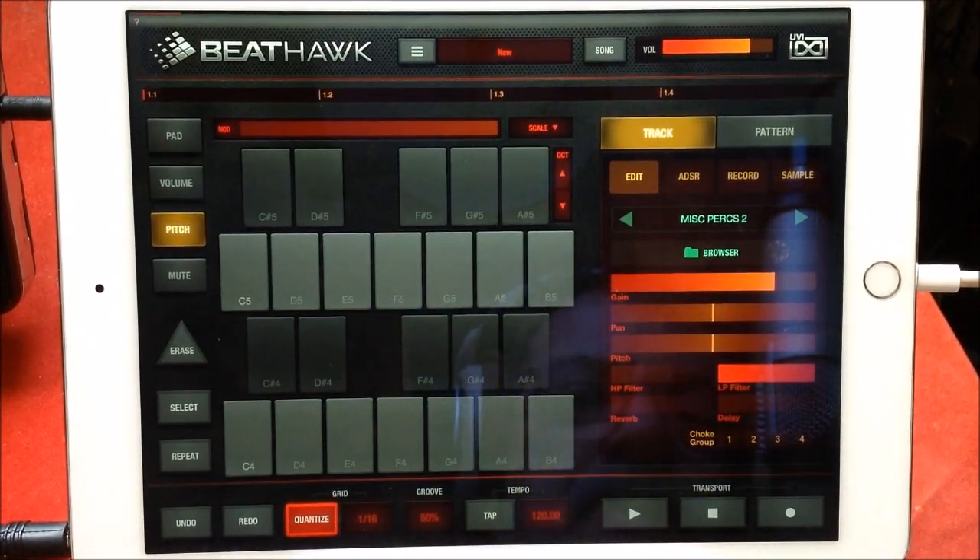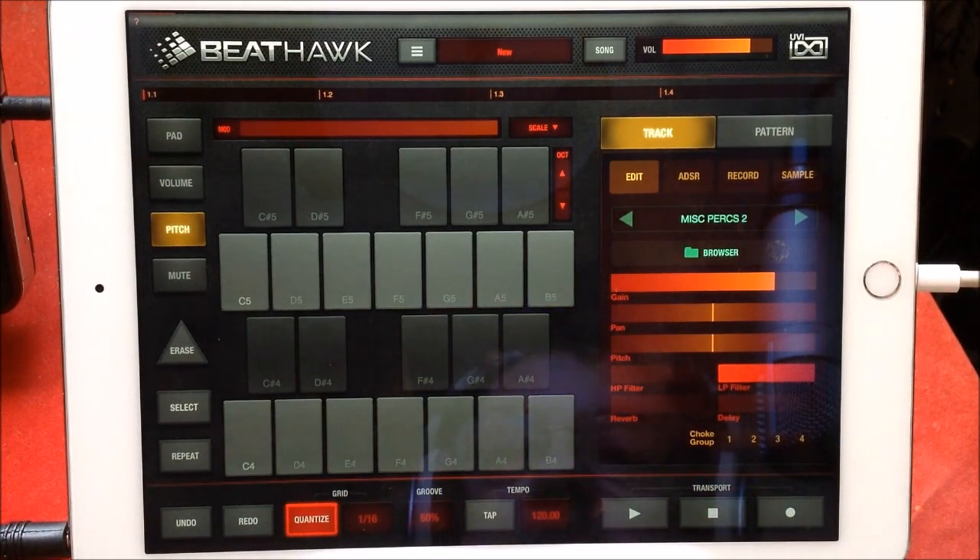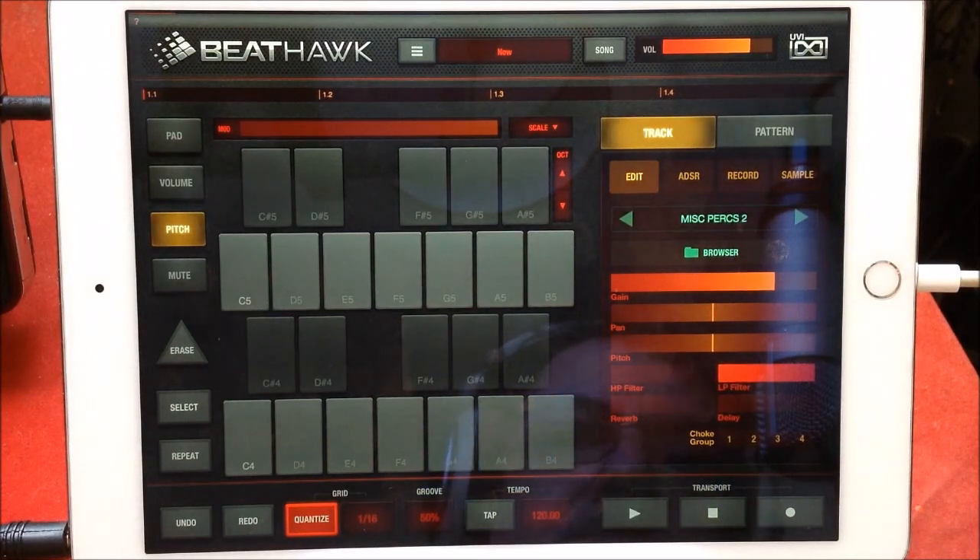So there you go guys — brilliant. I could go on for ages playing percussion. Classical Percussion is now available as an IAP for Beat Hook from UVI — superb. If you enjoyed the video, give it a thumbs up, subscribe to the channel if you're not already, consider becoming a patron. Thank you very very much for watching and I will see you later.